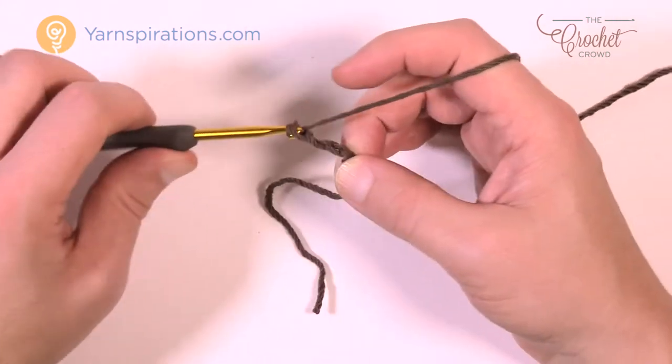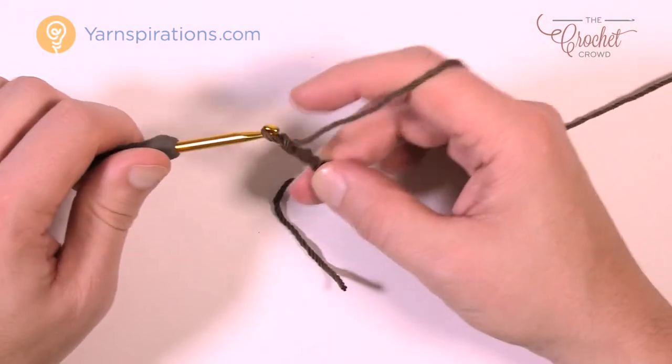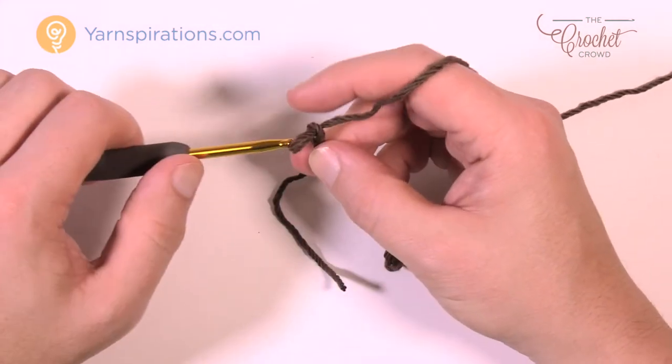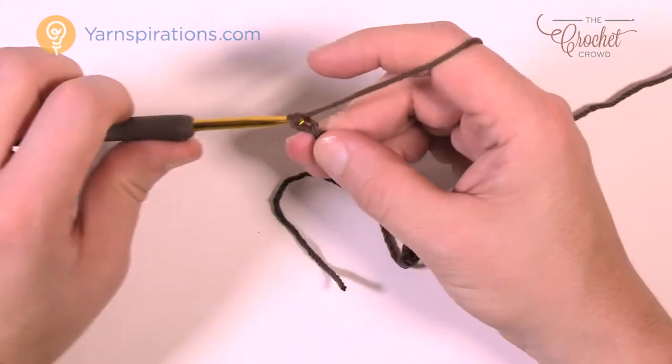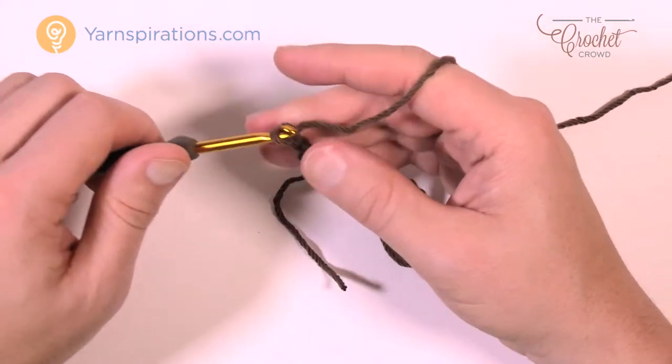Chain 16 — this is going to be a foundation chain, going across the work, up over, and then back around the underside. Let's chain 16 together: 1, 2, 3, 4, 5, 6, 7, 8, 9, 10, 11, 12, 13, 14, 15, and 16.